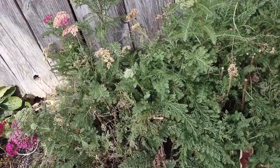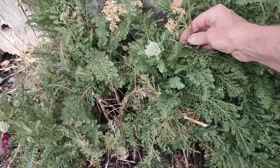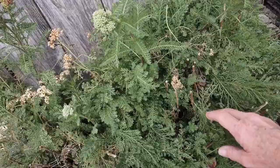You want to deadhead the blooms when they start to go, otherwise you're going to start getting brown ones like this. The more you deadhead them, the more they will bloom. You can see right here where I've cut the other blooms off earlier this year.